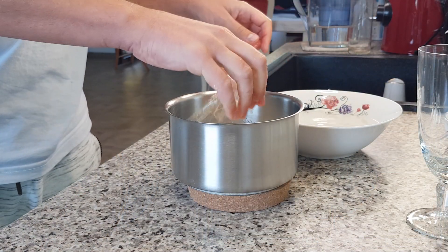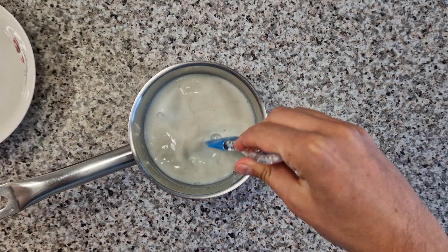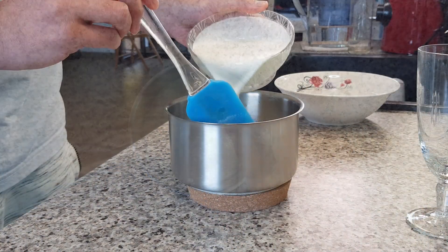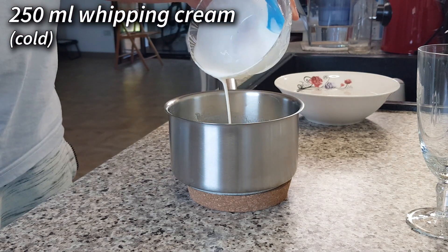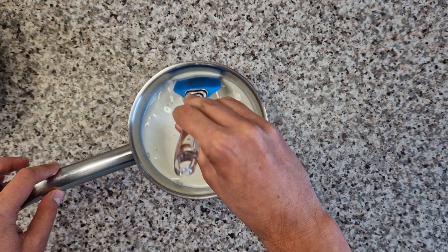Let the milk sit for five minutes and then add the hydrated gelatine sheets. Stir a little to dissolve the gelatine and then add 250 milliliters of cold whipping cream. Mix again and then pour the panna cotta into your serving glasses.